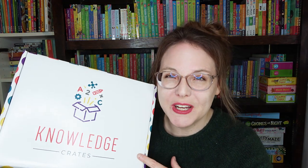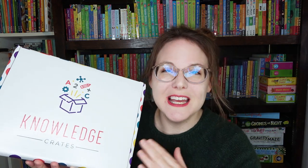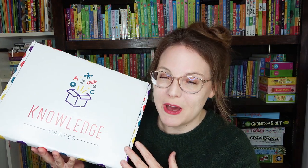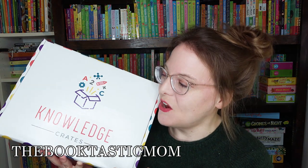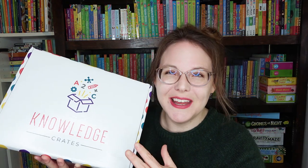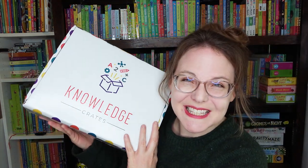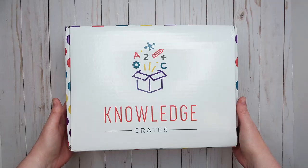We are a homeschool family — I've been homeschooling for 10 years. This box is perfect for homeschoolers; it's a great way to have kids learn and have fun at the same time. I'll have more information in my blog post in the description box. If you use the code 'thebooktasticmom' you can get 15% off any Knowledge Crate, including subscriptions, mini crates, and holiday crates. Use the special link in the description too.